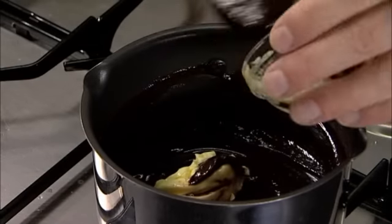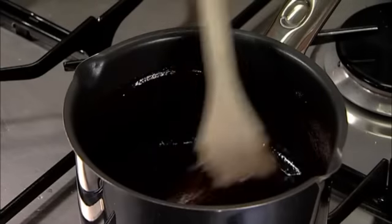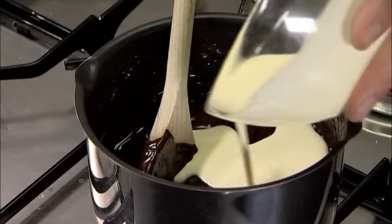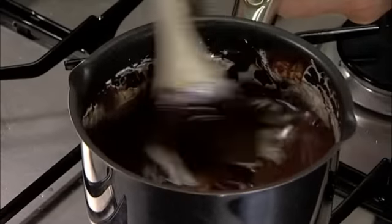Add the butter to the pan and mix it in well. Then turn off the heat. Add the double cream and mix it in well. The sauce should become smooth and glossy.